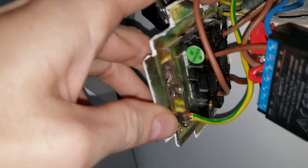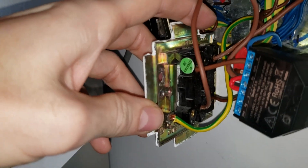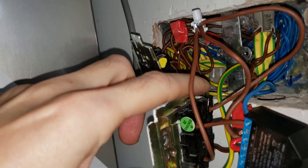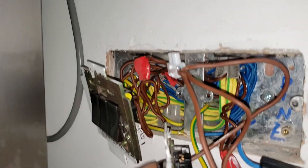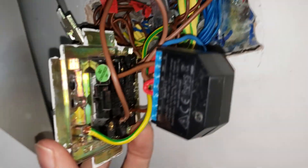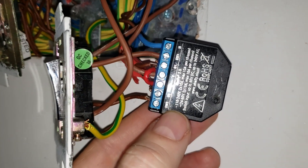That goes to L3 — two connections at the top of this one and one at the bottom, whereas on the other side it's two at the bottom and one at the top. This live wire comes out into L3, and when it switches down it powers on. The single connection at the bottom of the other switch — L1 — comes out and goes to SW2 on the Shelly.